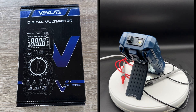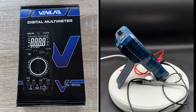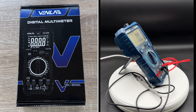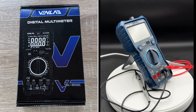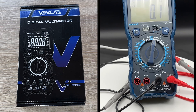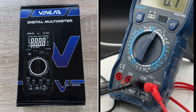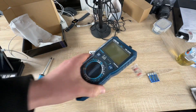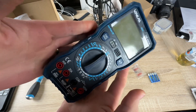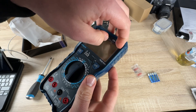It measures voltage, current, resistance, diodes, continuity, duty cycle, capacitance, temperature, and more. It's really cool because you can use it with super nice electronic DIY projects, and of course it's for business too — if you work with electricity, this multimeter works really well.